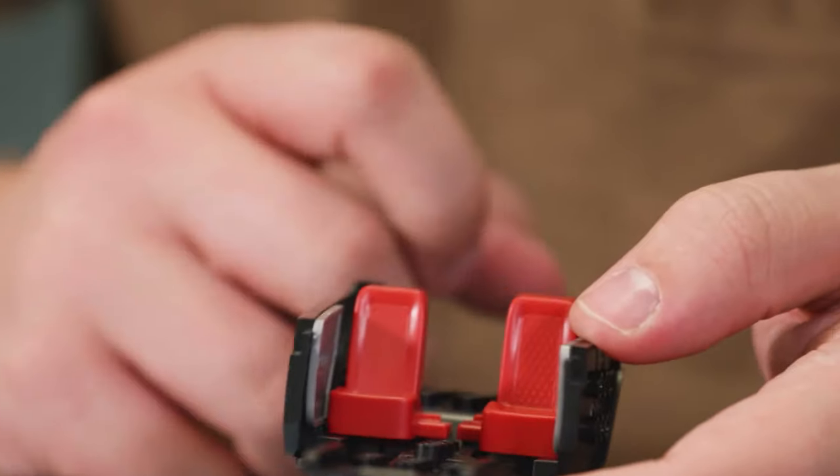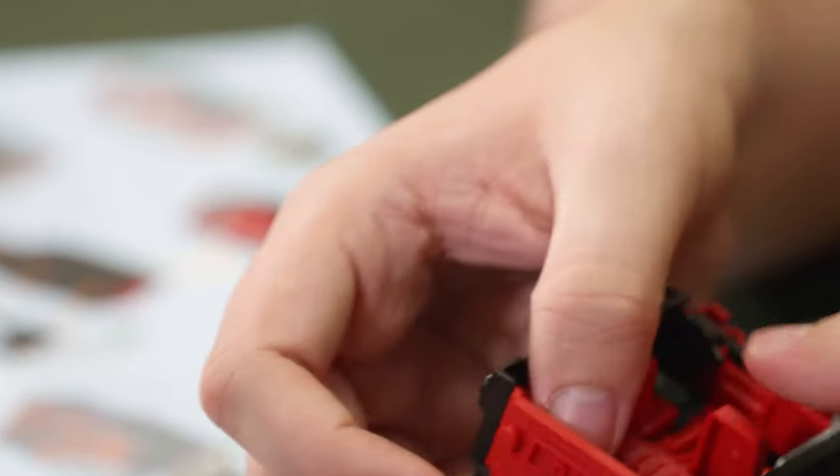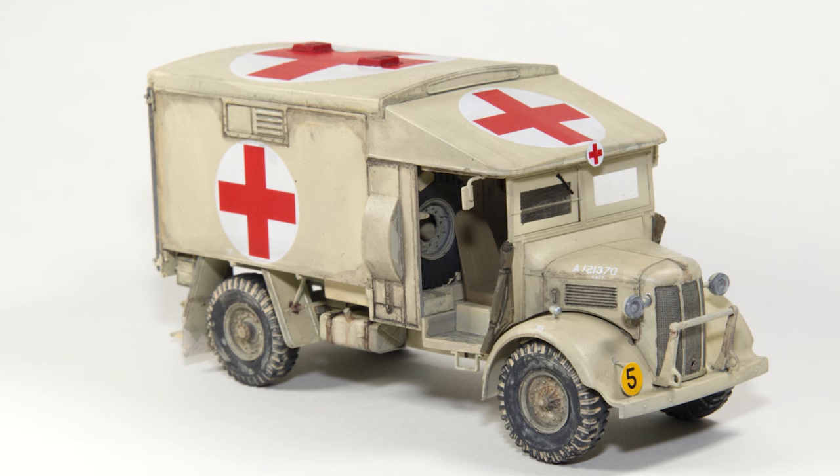Hello Airfix fans and welcome back to another episode of Flight Deck. My name's Nathan and I'll be your captain on this journey. In today's episode we're at the Battle of Britain Memorial. We also take a look at the Jeep Quicksand concept Quick Build kit and we take a look at your images.